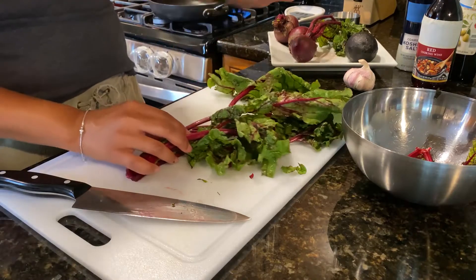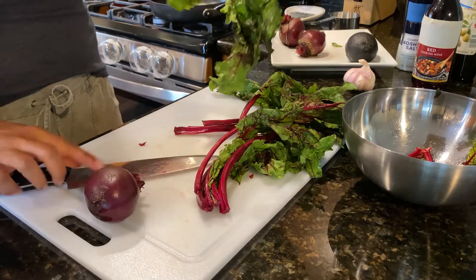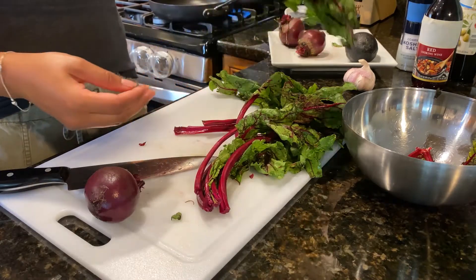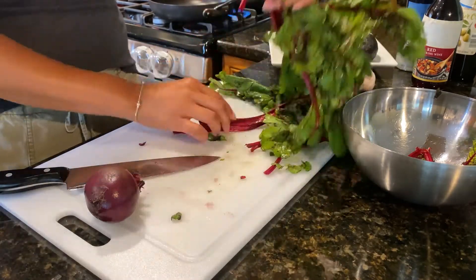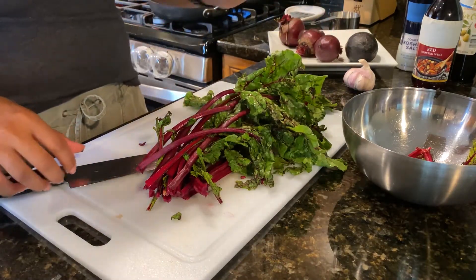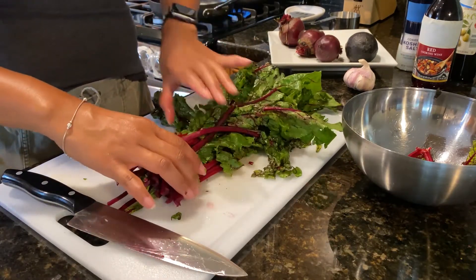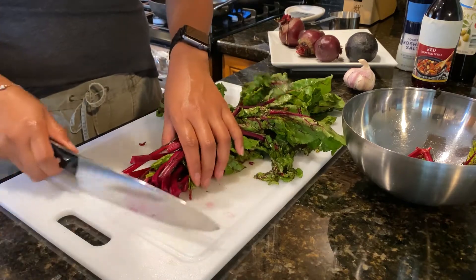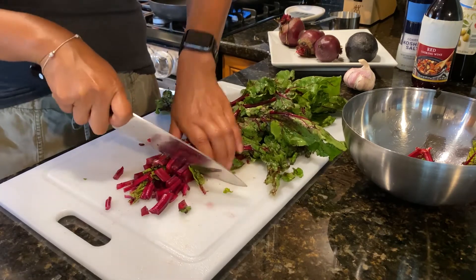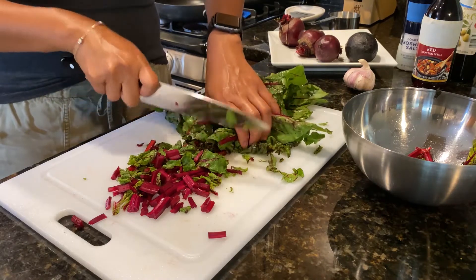Remember we want to eat a rainbow of fruits and vegetables. This gets our red vegetables into our day, and then the leafy greens are the tops that we are also going to eat. There are lots of vegetables that you can eat the tops too — beets is one of them. You can eat carrot tops, and we love vegetables that we can eat the whole plant. For our beet greens, we're just going to chop into maybe half-inch pieces because we're just quickly sautéing them to wilt them a little bit.